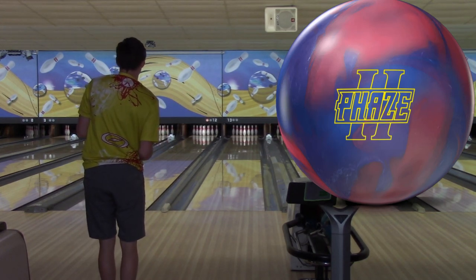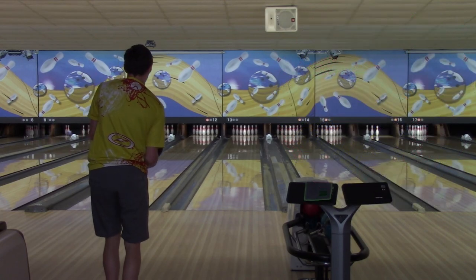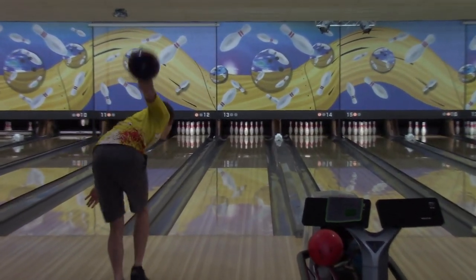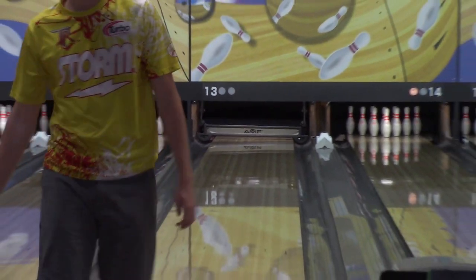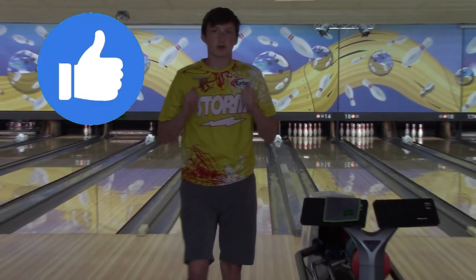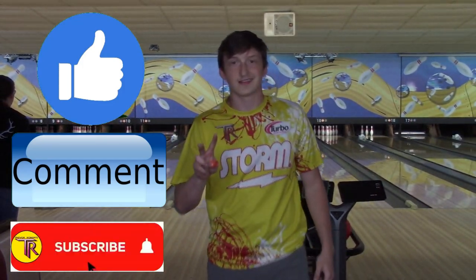Here's shot number six of the ball review — my last shot. Left to 20. That Phase Two just eats the mid-lane; I love it. Make sure you guys like the video and subscribe down below.